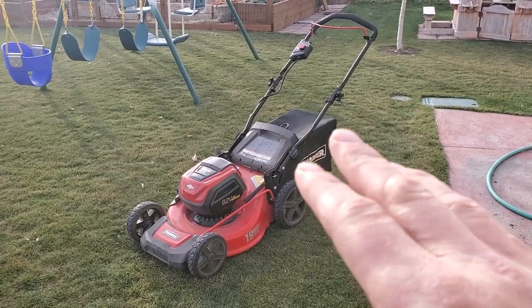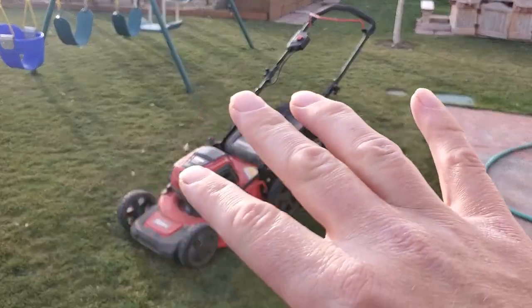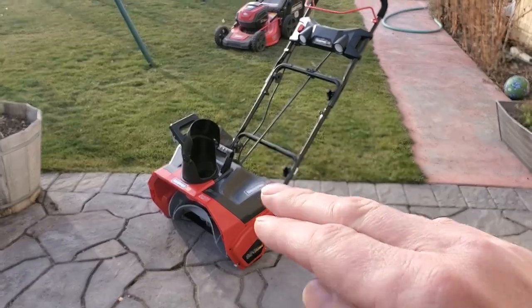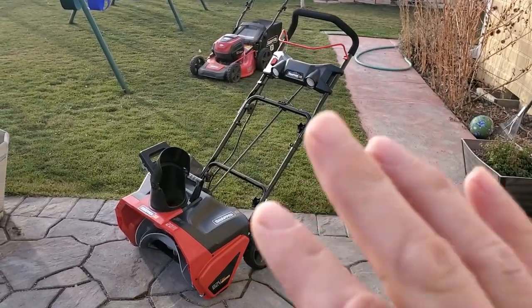I've gotten two seasons of work out of this mower. It came with two 2-amp-hour batteries. I've loved it. I need to use snowblowers around my house though, and this unit came with a 4-amp-hour battery that I can use in my mower. So now I can use batteries interchangeably. Fantastic.